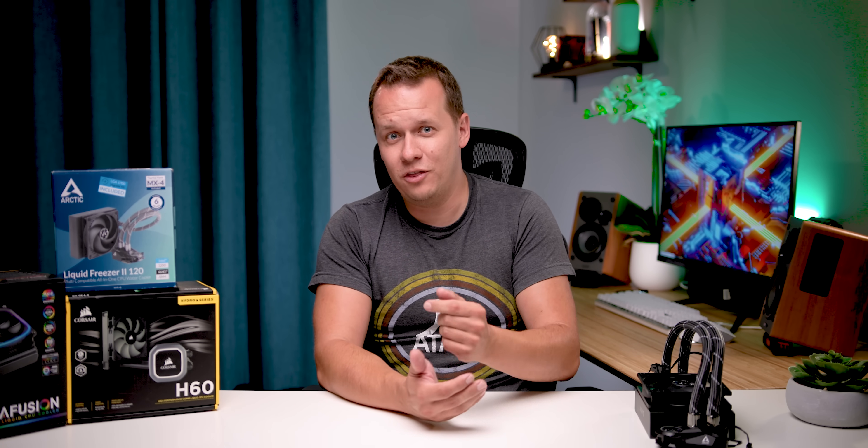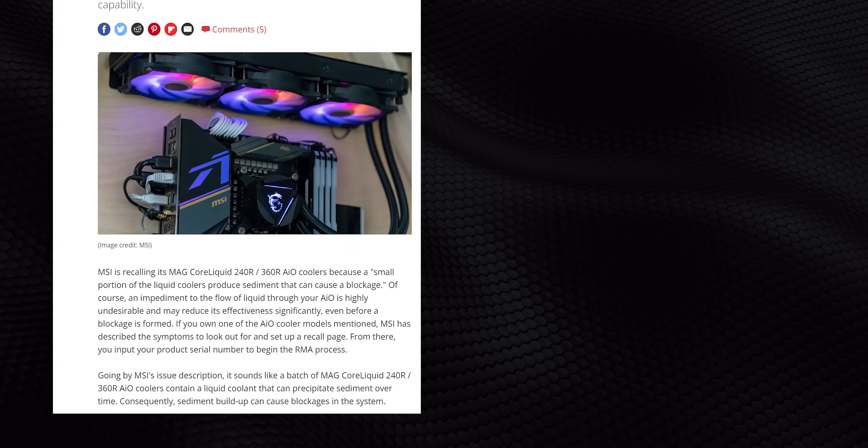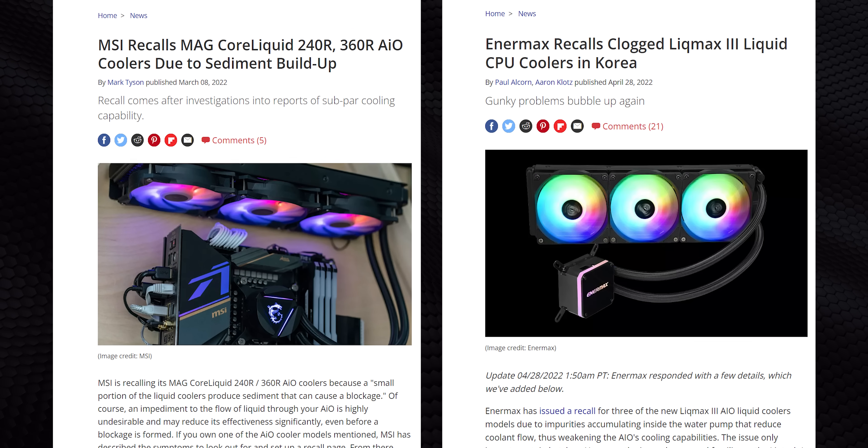Speaking of complicated, one of the major problems people level against all-in-one liquid coolers is simply the fact that because there are so many moving parts, more things can and probably will go wrong. The latest saga with Arctic cooling highlights that perfectly, and it's just the latest in a long list of pretty catastrophic AIO issues. Air coolers, on the other hand, have one single point of failure: the fan or fans, which can typically be replaced without too much of an issue. But that complication on the AIO side also means there is a lot more room for improvement as time goes on.